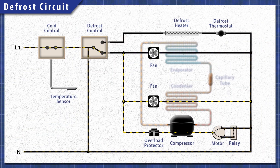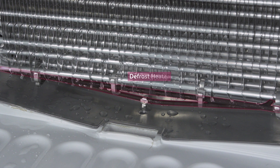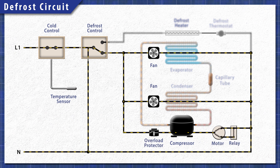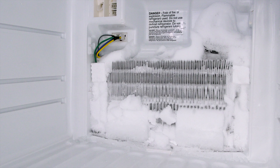Modern refrigerators have a defrost system. This includes a defrost timer or controller, a heating element and a thermostat or thermistor. When the cycle begins, the defrost control shuts off power to the compressor and the fans. This prevents the refrigerator from cooling while the heater is active. Next, power is sent to the heating element which melts the ice on the coils. The water flows into the drain pan under the fridge and evaporates over time. The heating element continues to heat until the defrost thermostat warms up and disconnects power. Once the time is up, power switches back to the cooling circuit. If the heating element fails, then the defrost cycle won't run and ice will begin to build up.